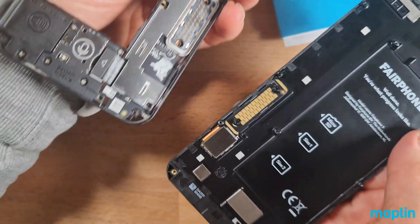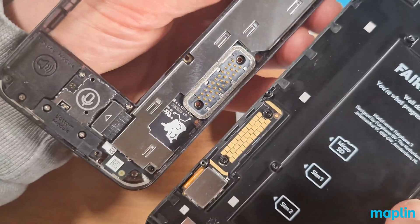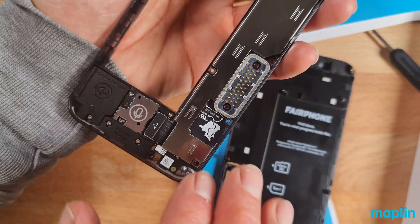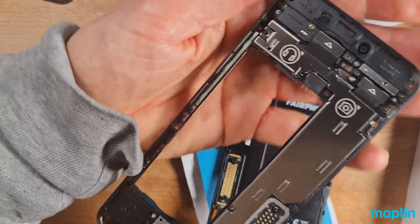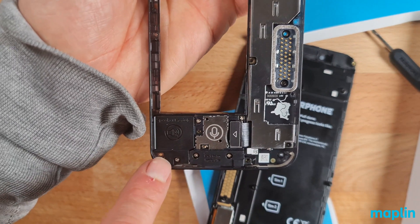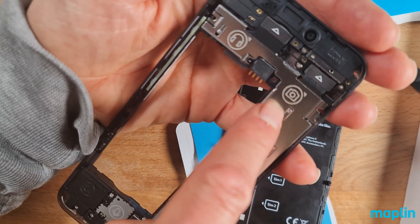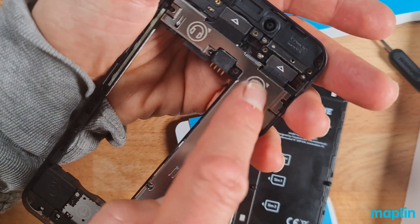There we go — and this gold connector here, that's all that connects the screen. Isn't that amazing? That's the screen — that's how you'd replace it. You'd get one from Fairphone and just clip it into place if you cracked or badly scratched it. And you can see they've labeled the various modules available for upgrade. There's the speaker module, some screws, and the bottom module — clearly the microphone. But I'm interested in upgrading the top module and the camera module.